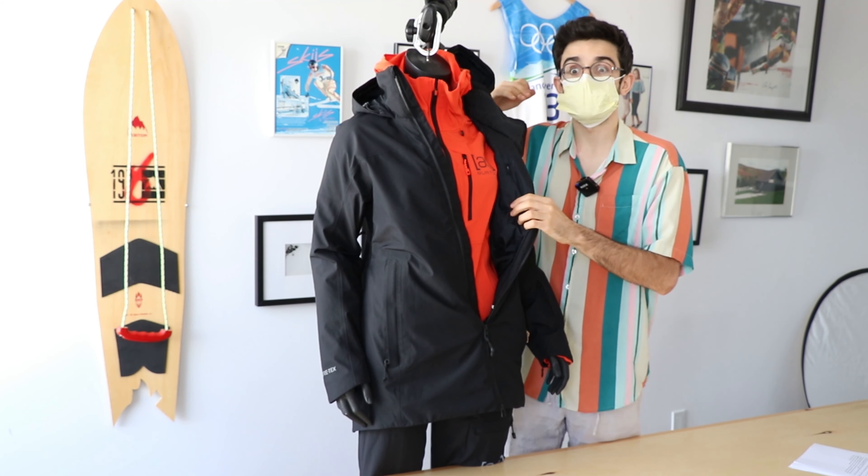Hi, I'm Tiago with Skis and Bikes Mississauga and today I'm doing a quick review on the new Burton women's Gore-Tex two-layer pillow-lined jacket in the true black color.